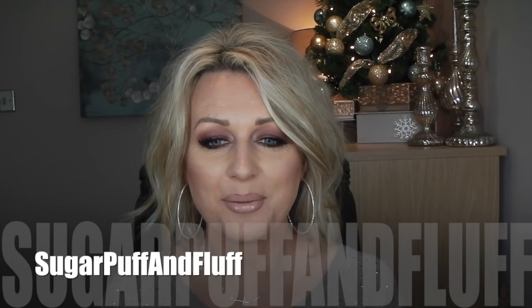Hi everyone, it's Nisha. Today I'm going to do for you this easy smoky holiday look. It is quite dark and really smoky, but I think for this time of year it's absolutely fine. I've used just one — well, two — but you could use just one eyeshadow. It is very quick, very easy, but quite nice for a party, so if you want to see how it's done, keep on watching.